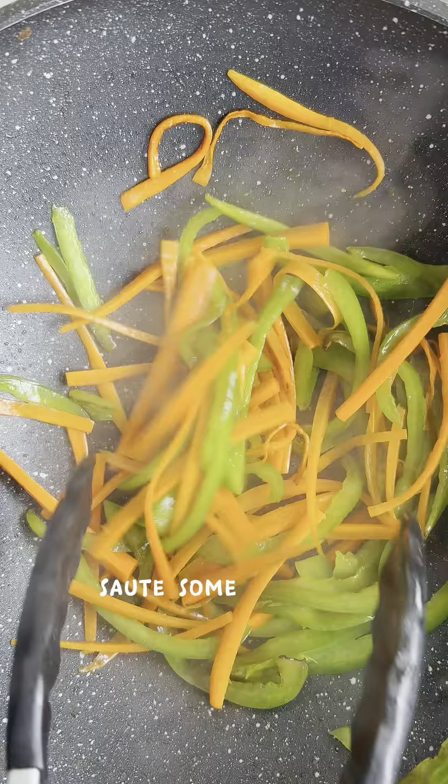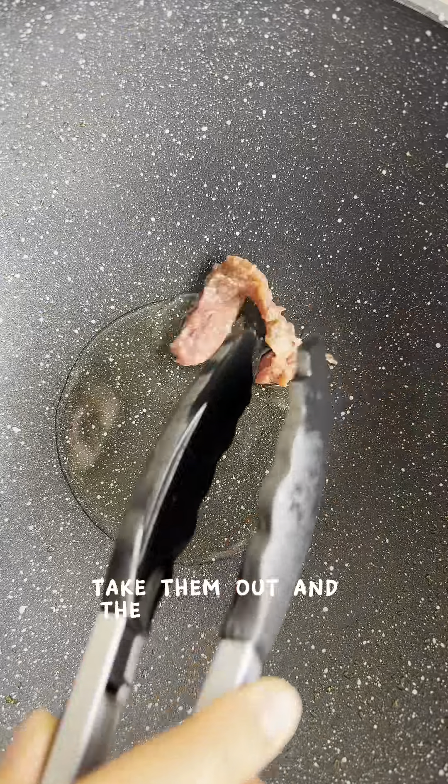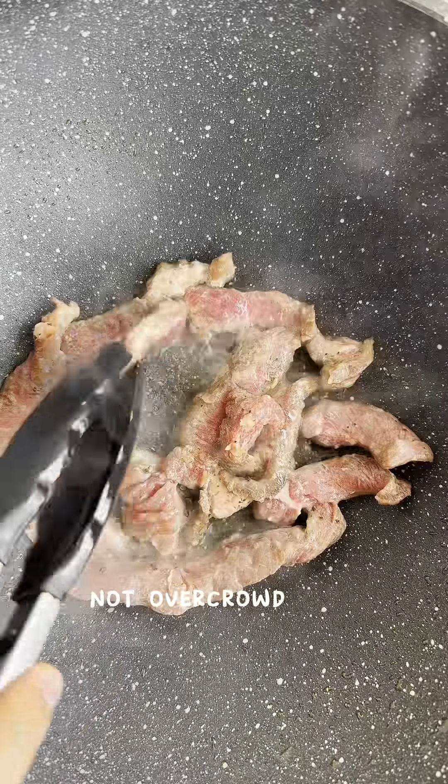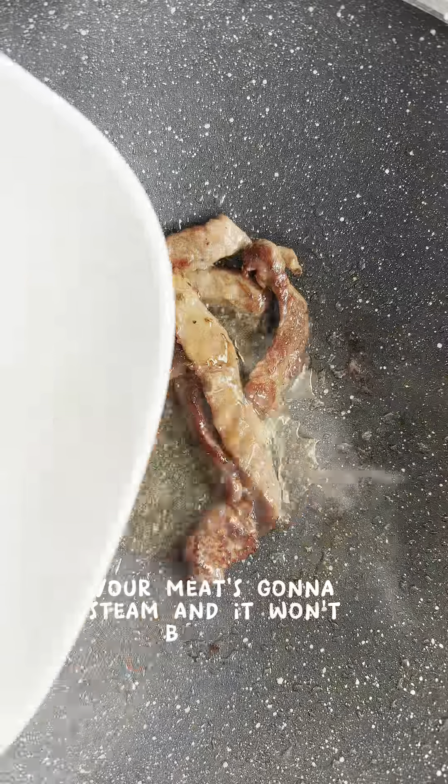Then in a pan over high heat, sauté some julienned carrots and bell peppers. Put them out and then start frying your meat. The absolute key to getting super crispy beef is to not overcrowd the pan — as soon as you overcrowd it, your meat's going to steam and it won't be crispy.